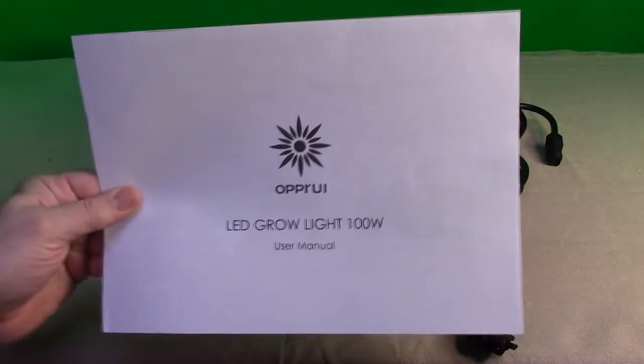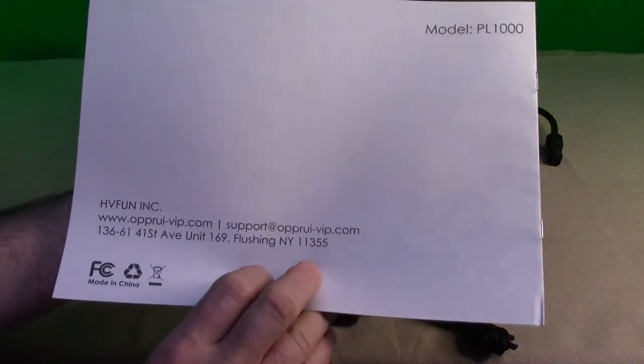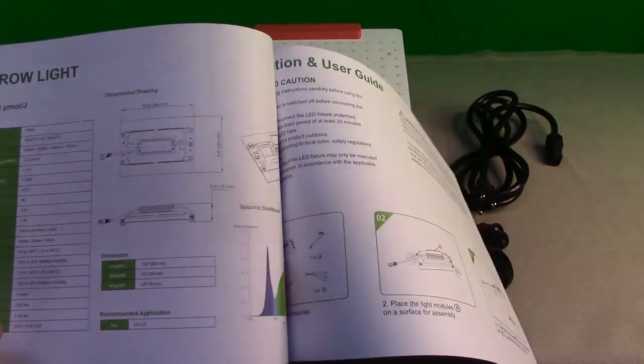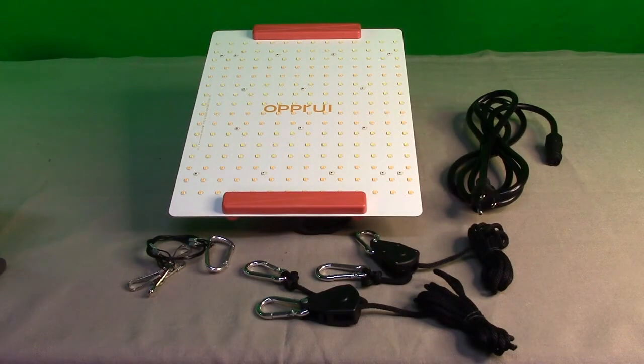It comes with a really large instruction manual — I've never seen one this big in my entire life. It has all support information, it's an American company with an American website, and it tells you everything you need to know about setting this up. This is the largest and best-written manual I've ever seen for any grow light. This company has 20 years of experience in manufacturing grow lamps.